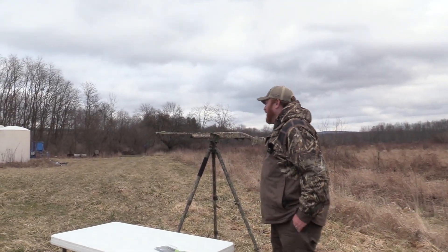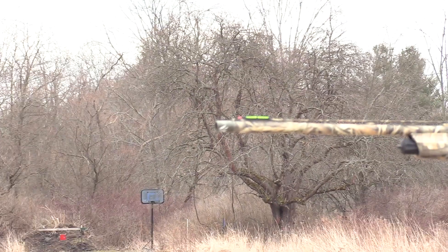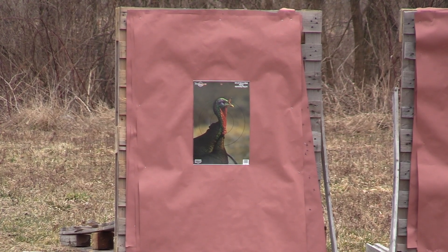We'll be shooting the Franchi Affinity 3 20 gauge with the Rob Roberts Raptor, which is a .564 constriction, with the Rogue nine shot.